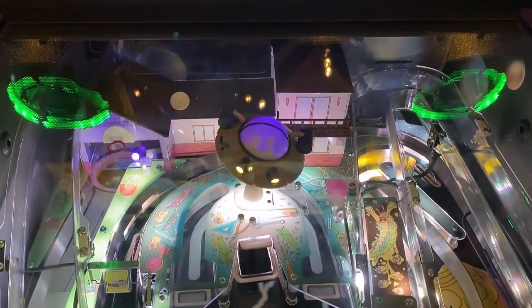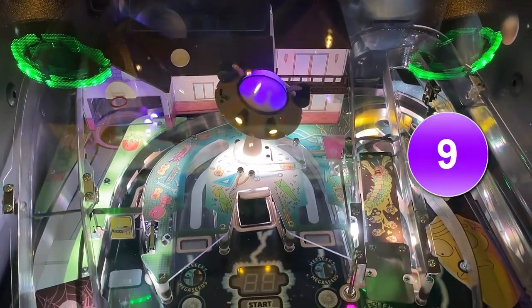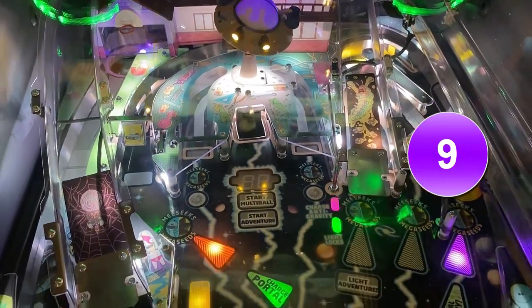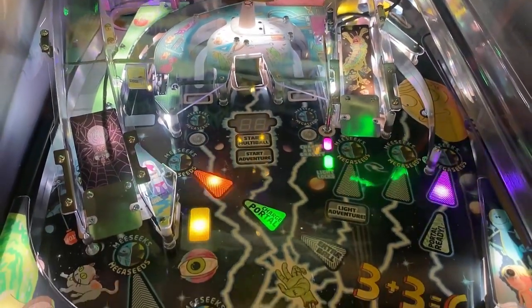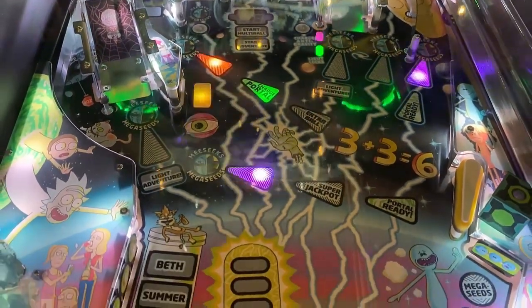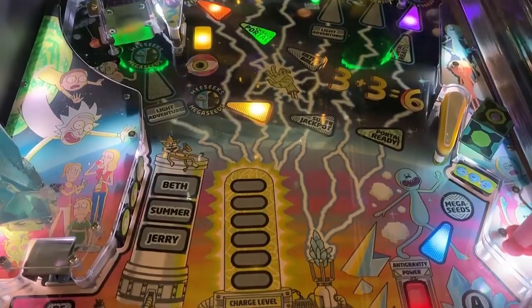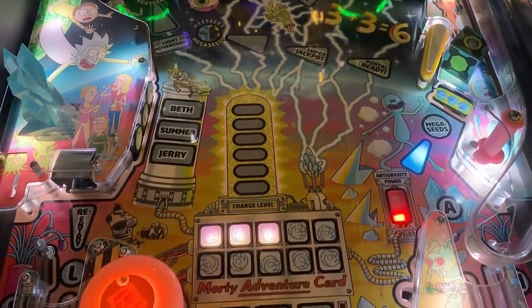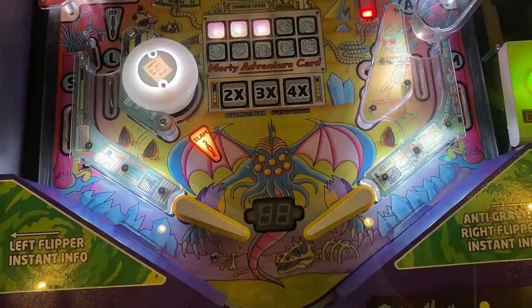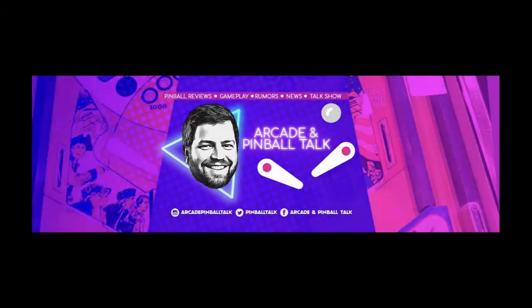It's definitely worth a look. We scored a 9 out of 10. It is absolutely a play that you will not regret. Find it on location in Louisville — you can find it at Rec Bar. There are multiple other arcades out there that carry this as well, so definitely check it out. Again, this is Nathan, your Neighborhood Arcade and Pinball Talk Guy, signing off until next time. Thank you.